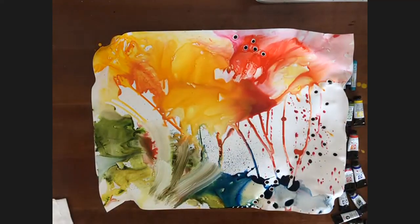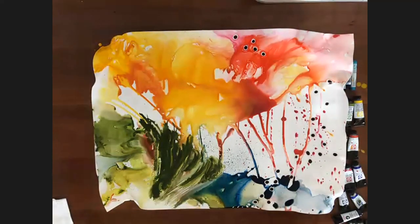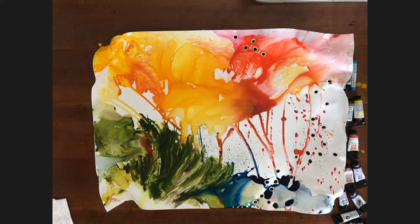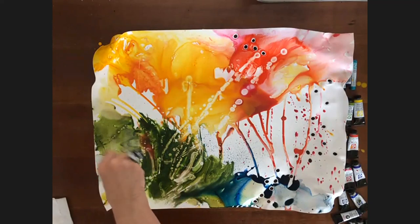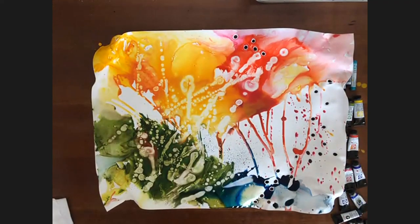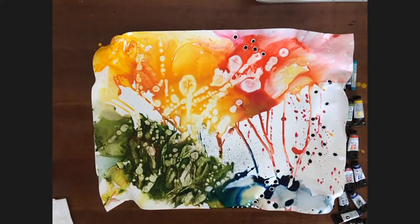When you use the watercolor sticks on the Yupo, do you dip them in water first or use them dry? The sticks have to be wet — they don't work if they're dry. Sometimes I also use hand soap — it makes paint and textures. I'm always looking for new things to put in my paintings.